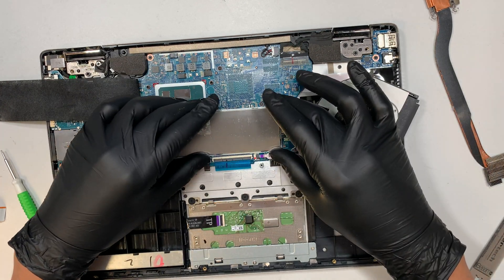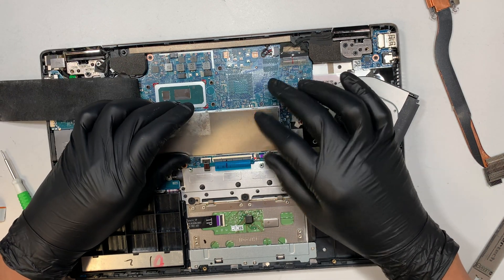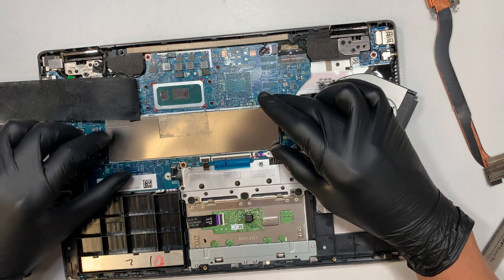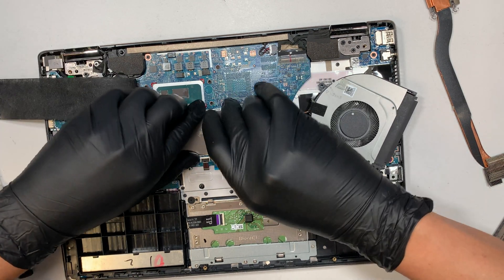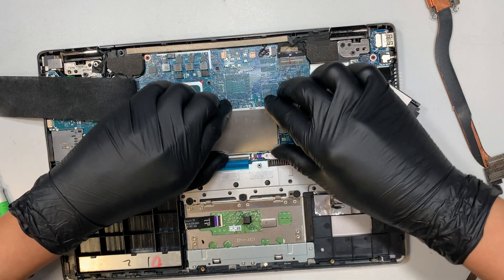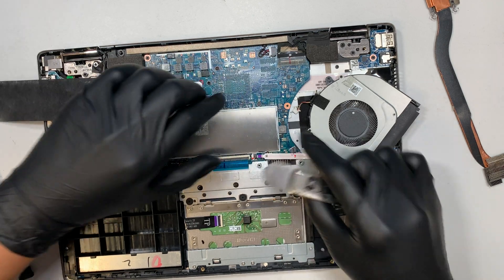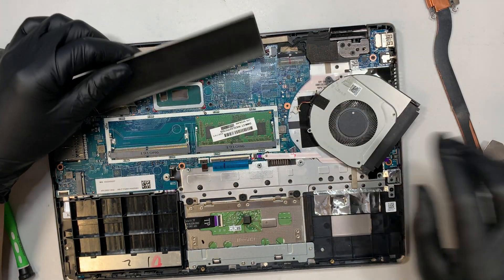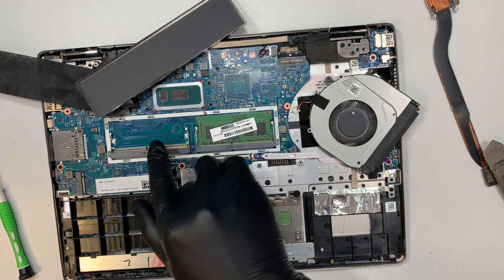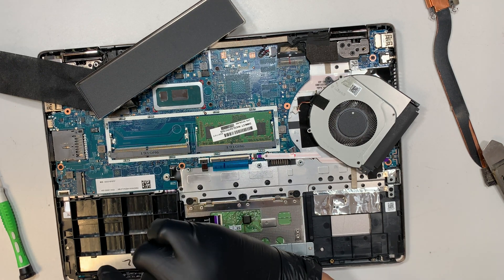If you're curious about where the RAM is, it's hidden underneath this cover. The cover is very easy to remove — just put some pressure and lift it up. There are two slots for RAM and only one is currently installed. If you want to add additional RAM, you can just put another stick in the second slot — it runs on DDR4.